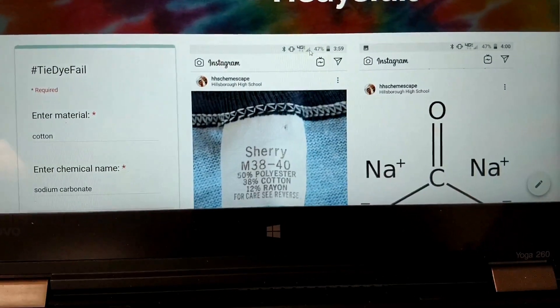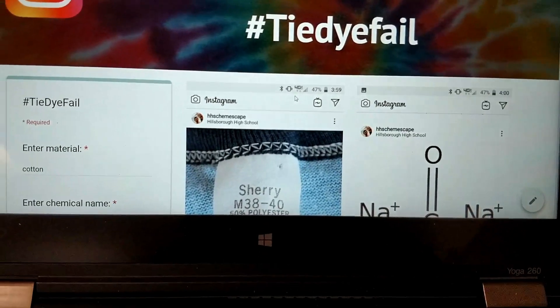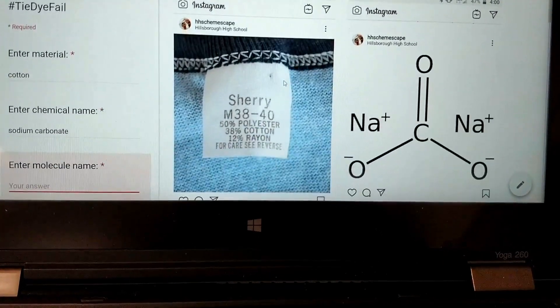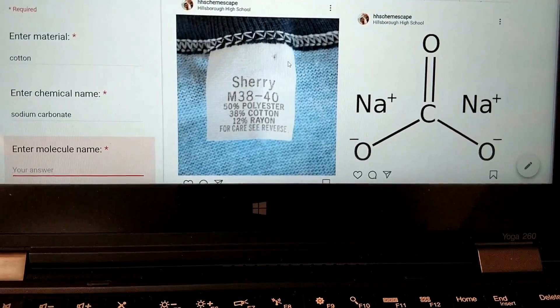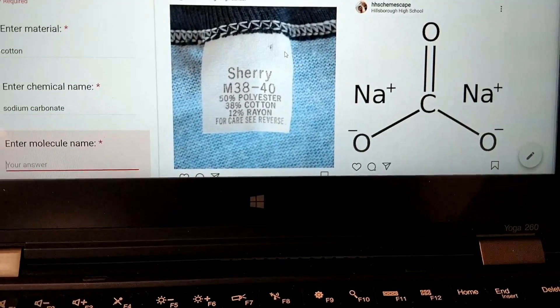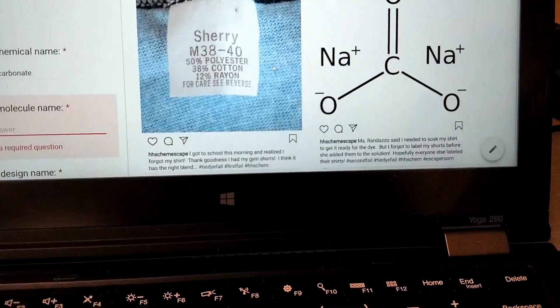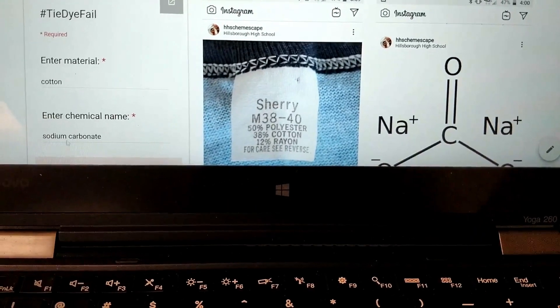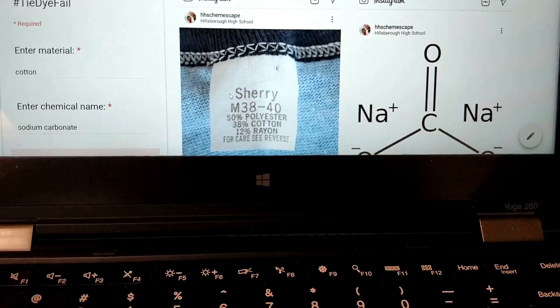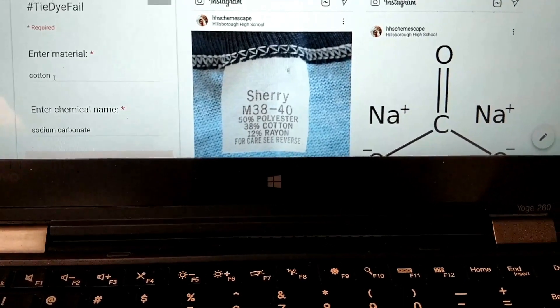Let me show you what it looks like. This is the digital escape room I made for my students to learn all about the chemistry of tie-dye. The theme was hashtag tie-dye fail. What I did was I created a fake Instagram account and pretended to be a student posting throughout the day about my interactions leading up to tie-dyeing. The students had to pay attention to clues in each Instagram post and write their answers. For example, I pretended these were gym shorts, and students needed to identify the correct blend of material for the dye to adhere — cotton was the correct answer.